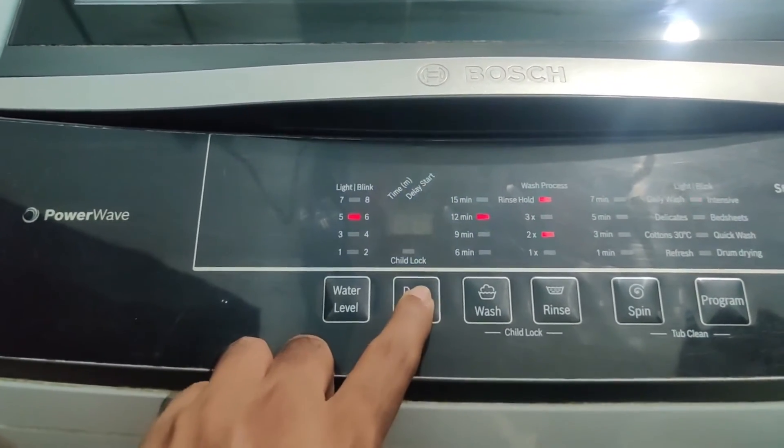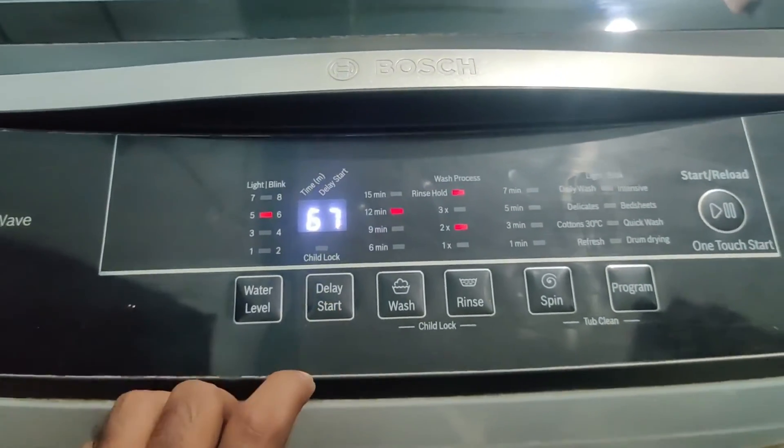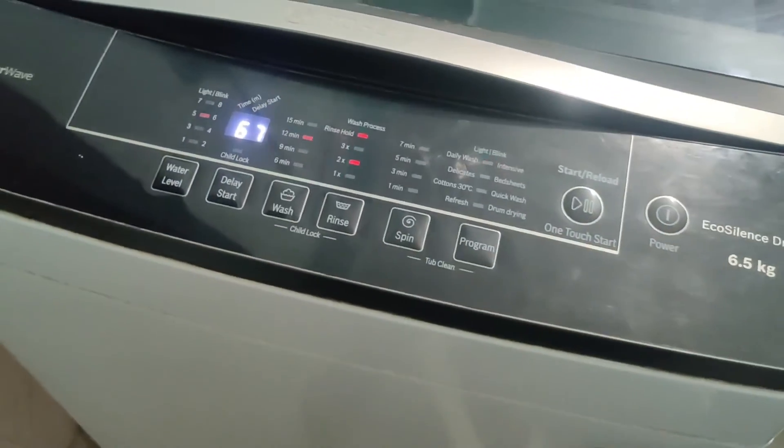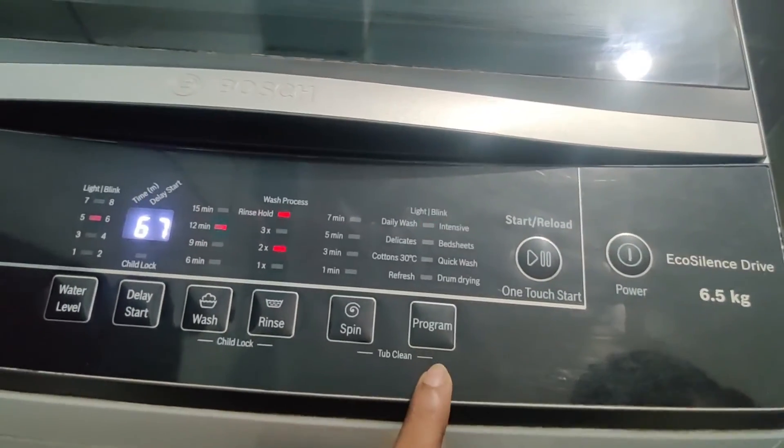This is a fully automatic washing machine. It has three cycles — wash, rinse, and spin. Once all three cycles are completed, the wash will be complete.